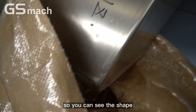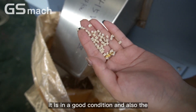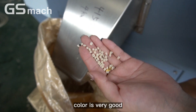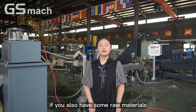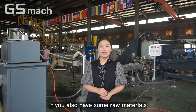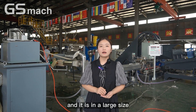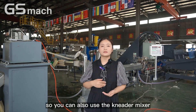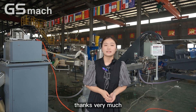You can see the pellets — they are in good condition and the color is very good. This is our GPR production line. If you also have raw materials like rubber compound in large size, you can use the heat mixer. If you are interested, please feel free to contact us. Thanks very much.